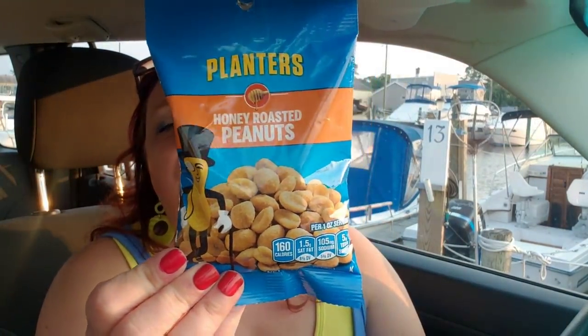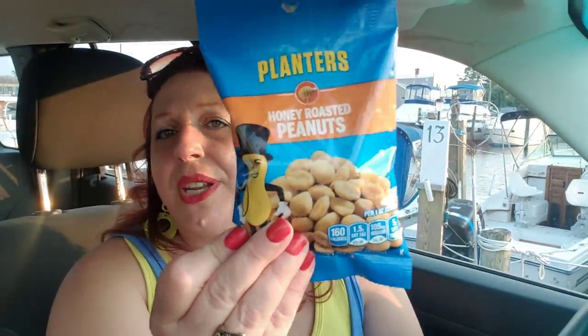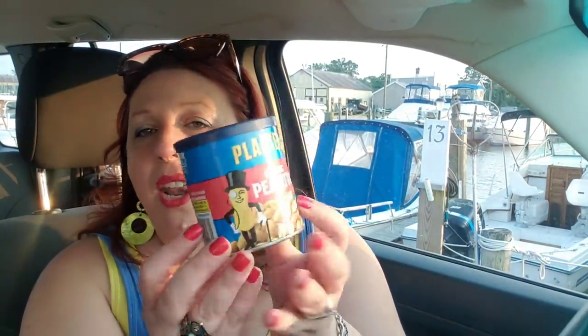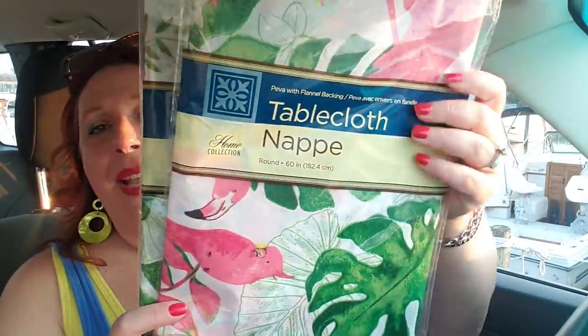I do seem to have quite a few food items in this haul. I picked up this four-ounce bag of honey roasted peanuts by Planters and also a six-ounce classic peanuts by Planters. I like to keep stuff like this in the car for when I'm driving and someone gets hungry. When the six-ounce is empty I'll pour the four-ounce into it. I always like to have some kind of nut in the car for little drives — you cannot go wrong for a buck for a snack.